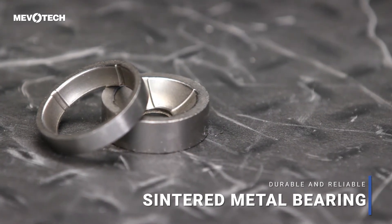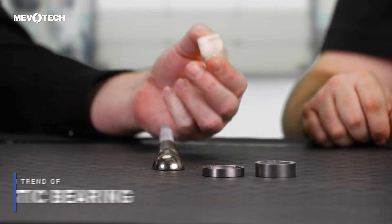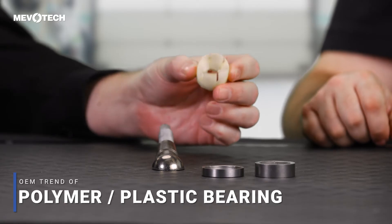But in the last decade we've seen vehicle manufacturers implement more of this polymer or plastic bearing. Why would they do that? Well, there are two main reasons: one is to save on cost and two is to save on weight.